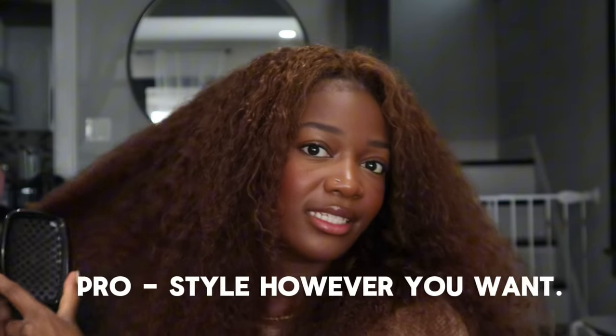A big pro for human hair crochet is that I can style it however I want — curl it, blow it out, or leave it like this, which is a look. This is low maintenance: just brush the curls and wear it. I can honestly just leave it and go out or do a simple photo shoot. This is eating — I might have to do this style for a photo shoot because I literally just brushed my curls and it looked this good.